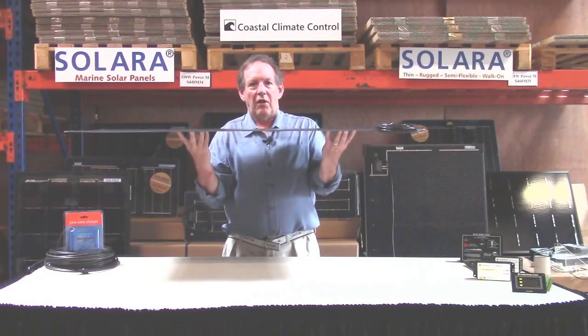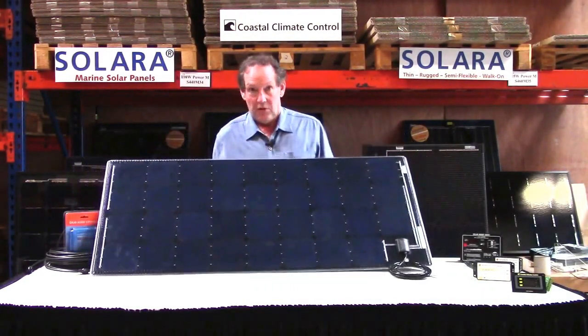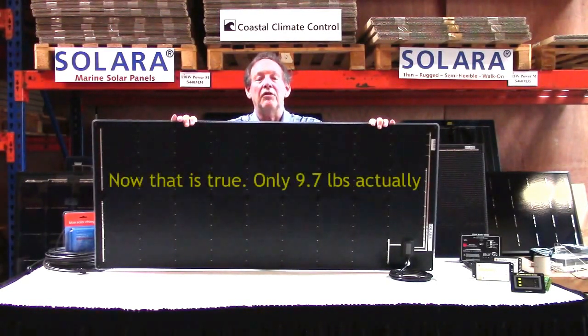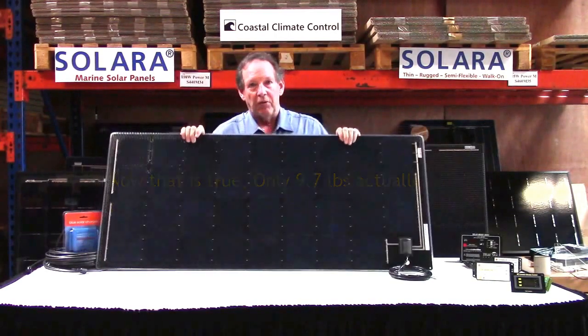This is the Solara 120 watt Power M panel with genuine SunPower cells. The reason I couldn't see it is it's very thin — about a sixteenth of an inch thin. It weighs less than ten pounds, and that is a huge savings when you're putting a big array up there, especially compared to the glass panels.